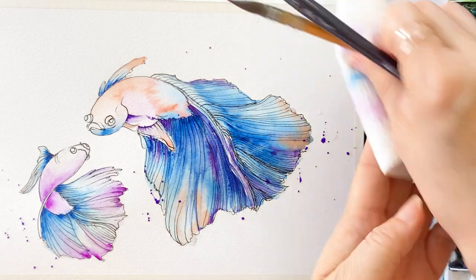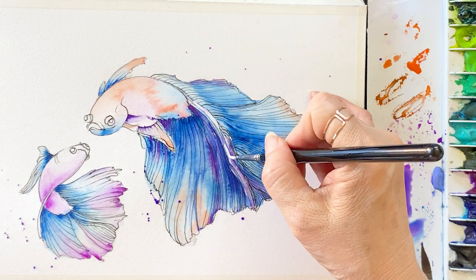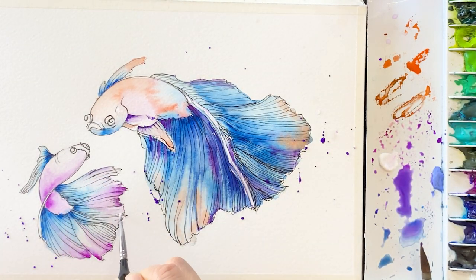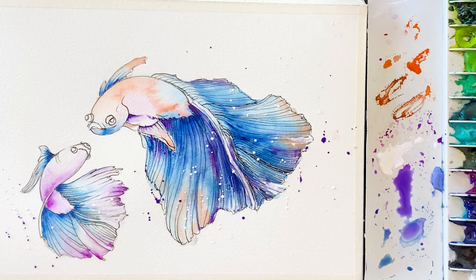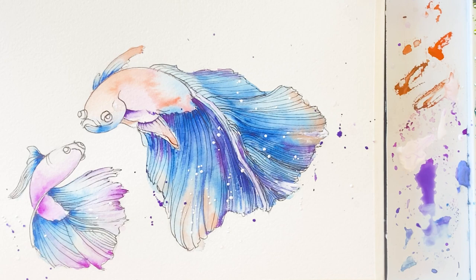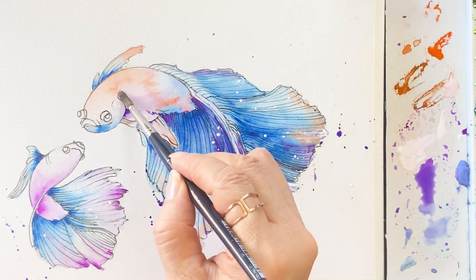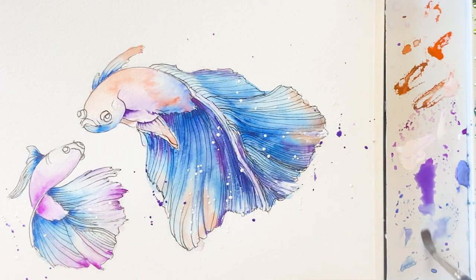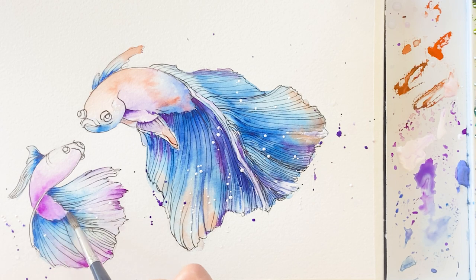Now using a splatter technique on the background and fish. We are almost at the end — I'm going to use white gouache to highlight certain parts, and I'm using the splatter technique with white and purple colors. I'm trying to look natural and get some air in the painting. On the body of the fish, give them some depth with blue. I feel like this kind of painting should try not to focus too much on detail.